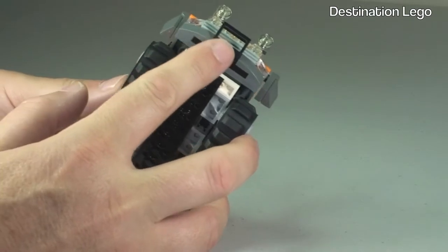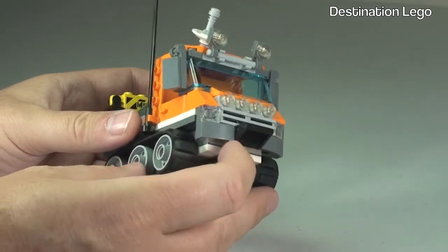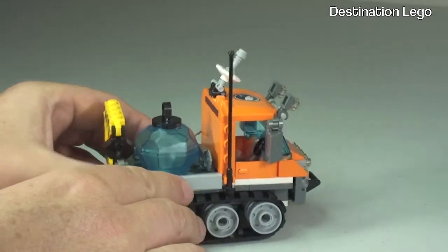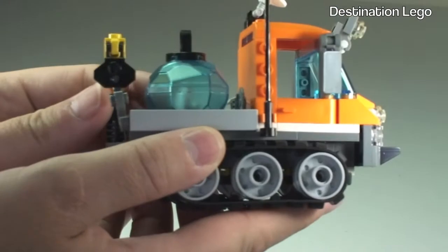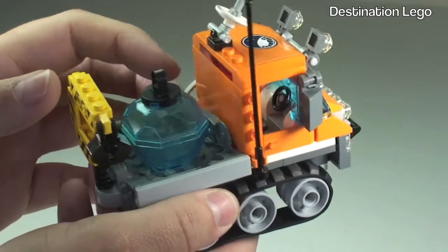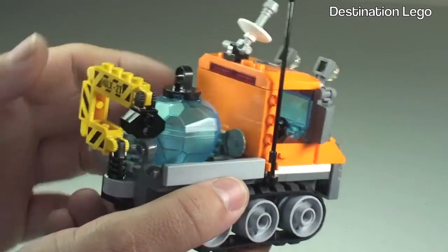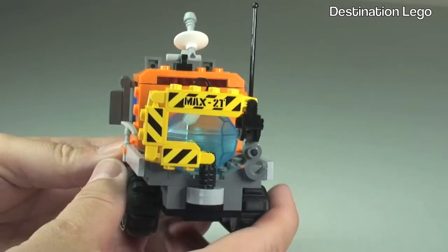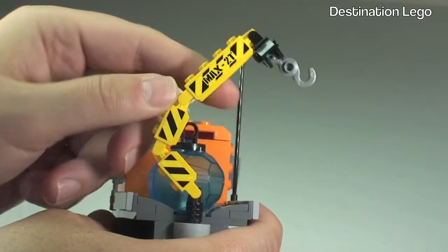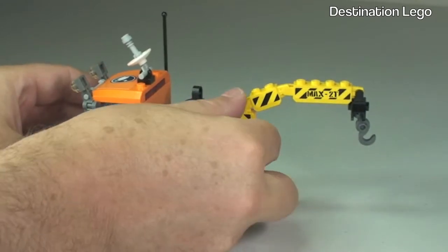At the front there is a dual-purpose area — it acts as a bumper for protection but also has a hook if needed. We have the rear load area at the back, which is where we can see a clear rock or ice piece — a big chunk of ice. We have a crane at the rear which is manoeuvrable and can lift up into multiple positions, turn round and down.